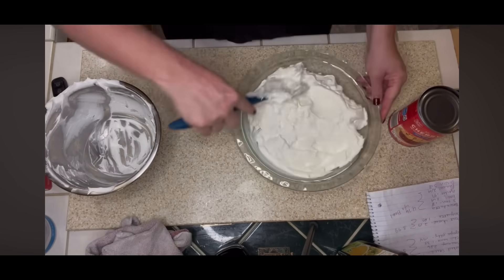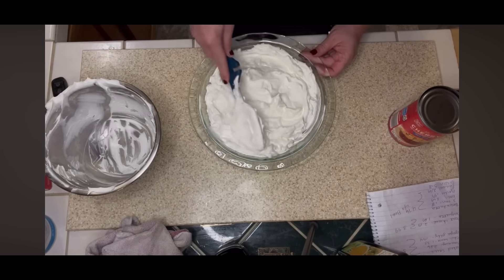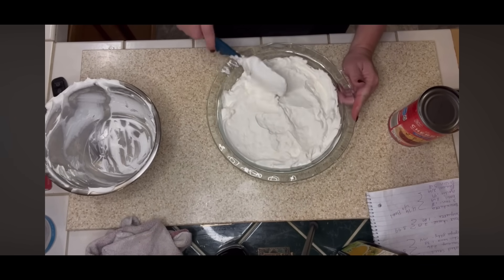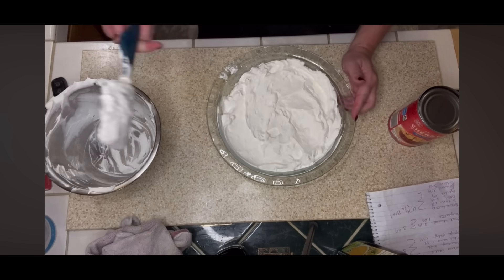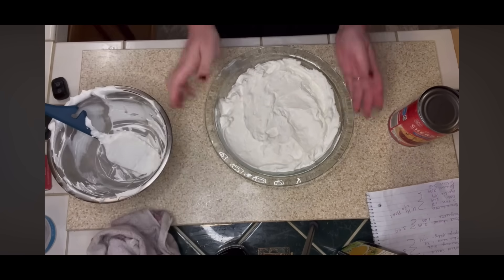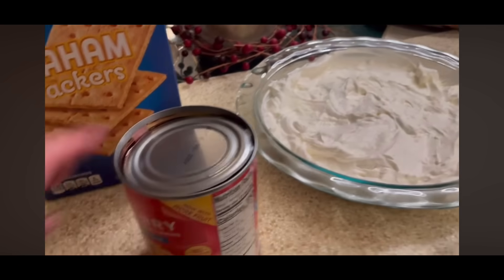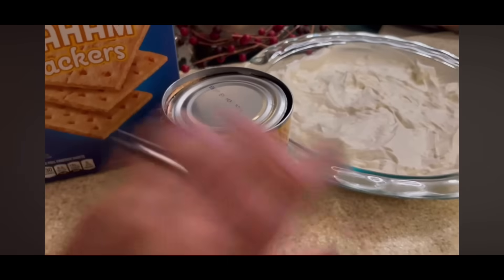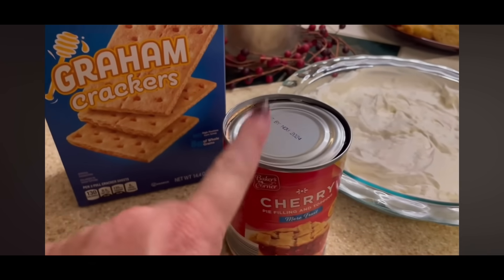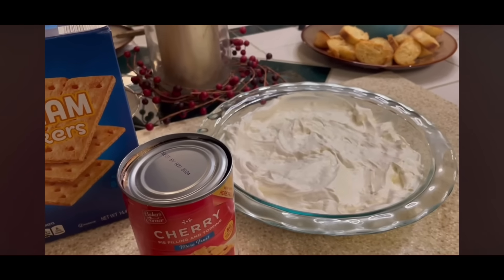I'm not going to be putting the cherries on top until it has sat in the fridge for at least 20 minutes. That is super simple. I'm going to put this in my fridge for 20 minutes. So we are ready to put together our cherry cheesecake dip — I just got this out of the fridge where it had been chilling for about 20 minutes. I'm going to top it with the cherry filling and garnish with some graham crackers to dip with, and then I'll show you how this looks.